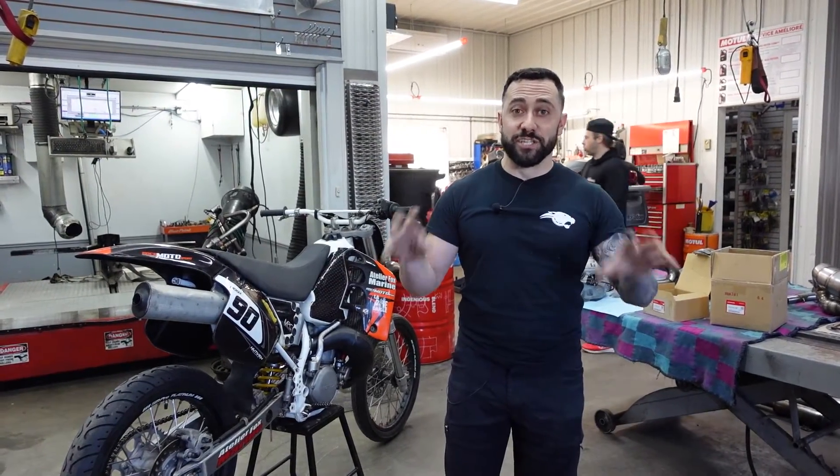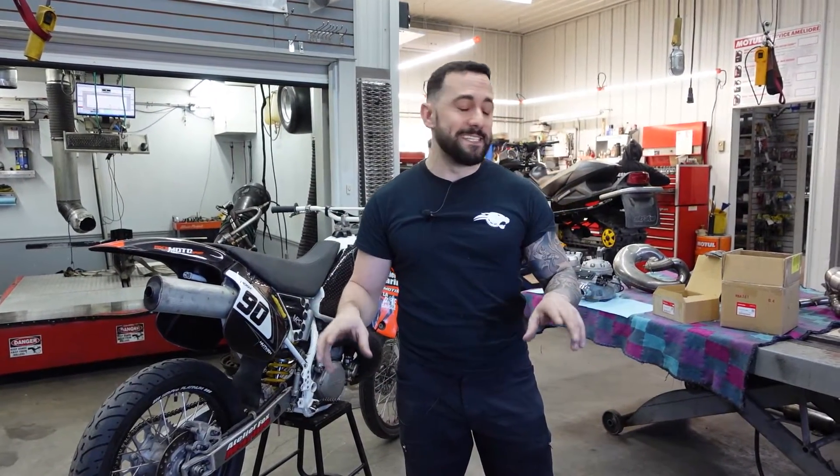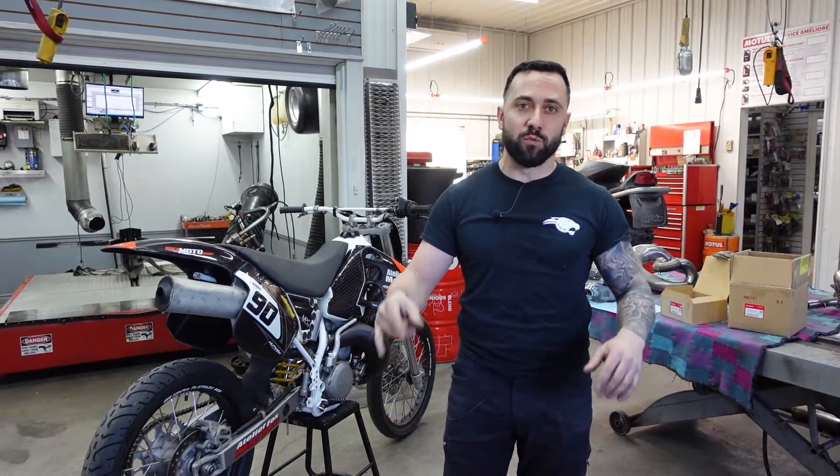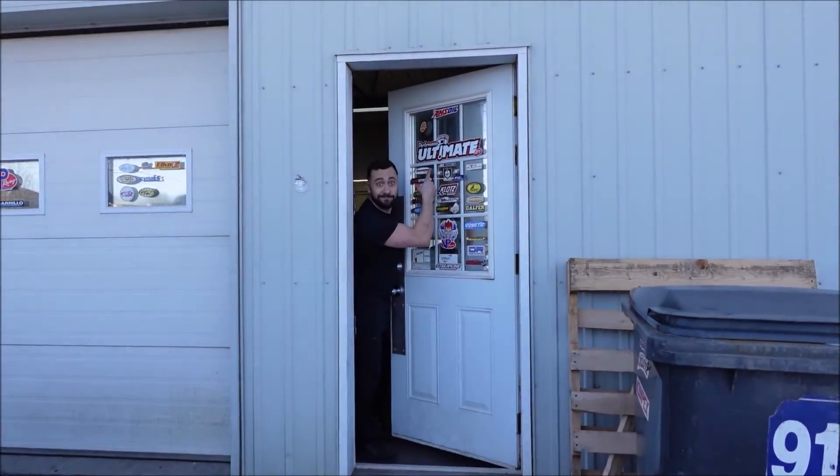Hey, what's up guys? Welcome to this new episode of Mad Scientist Explained where we're gonna be shooting a little bit of dino scene this week. We're at our friend's shop, Performance Ultimates.